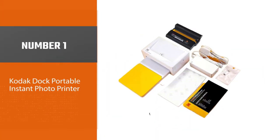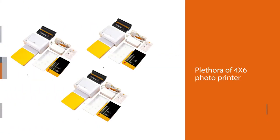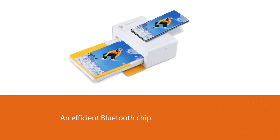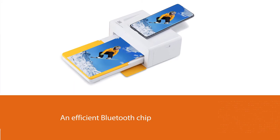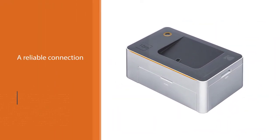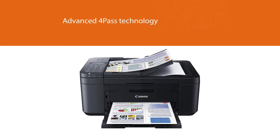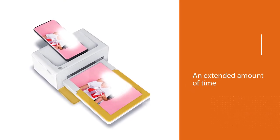Number one, most popular: Kodak Dock Portable Instant Photo Printer. While there are a plethora of 4x6 photo printers out there, not all of them will be able to print out photos as fast as this one from Kodak. Unlike most units, this one packs an efficient Bluetooth chip that ensures a reliable connection between the source device and the printer. It also supports advanced 4-pass technology, ensuring that the image output will last for an extended period.